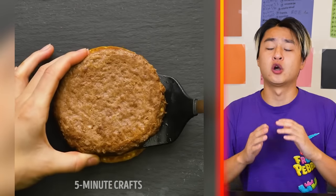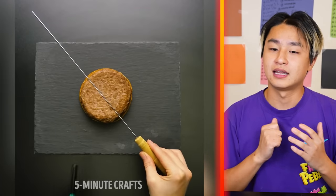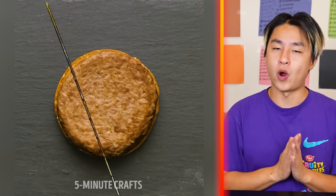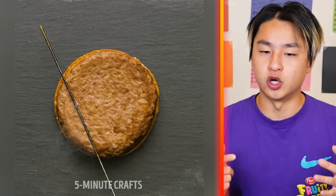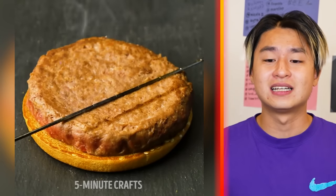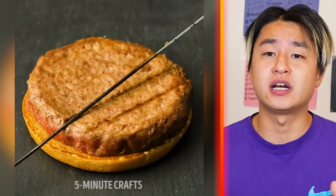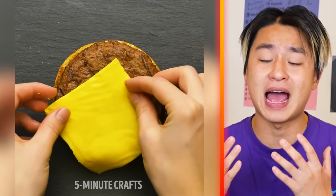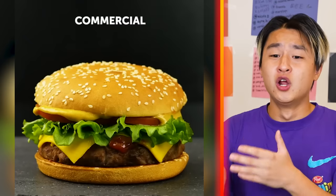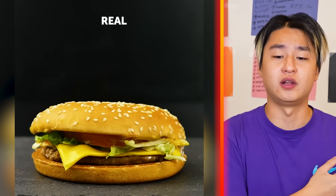Next up, we got another burger. They're lighting something to heat it up — wait, is that how they make the grill marks? No freaking way! They probably just put that burger in the microwave and then added the extra burnt marks. We've been tricked our whole time, guys. Look at the difference — the commercial versus real life.